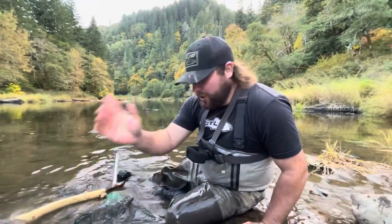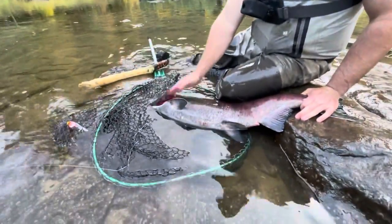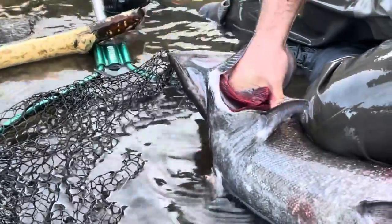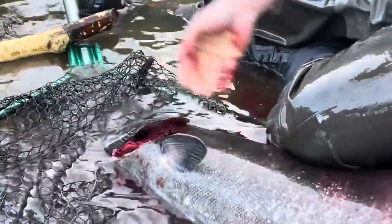Then what you're going to do is — you can use scissors, I don't use scissors personally. Stick your hand under that gill plate, grab those gills, grab all of them and just give them a rip. Rip them out, break all of them, rip them out.